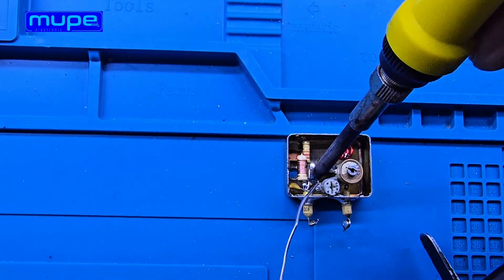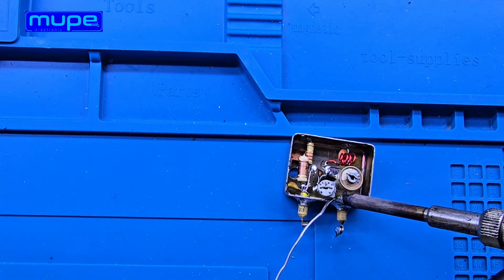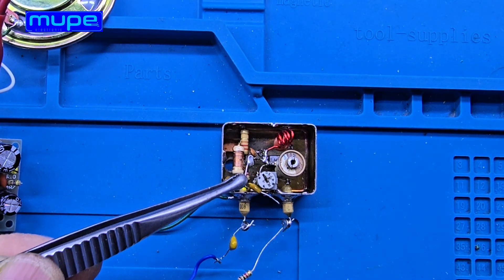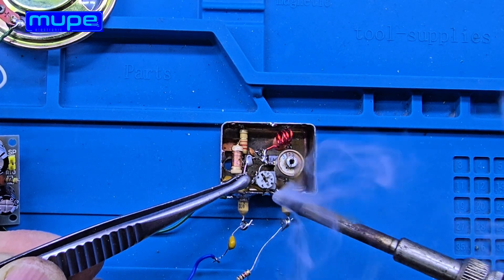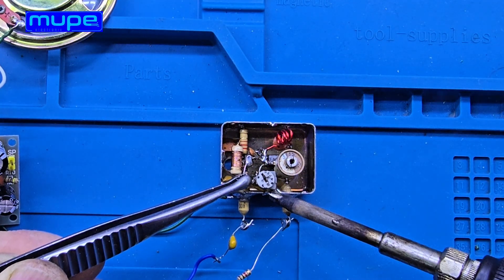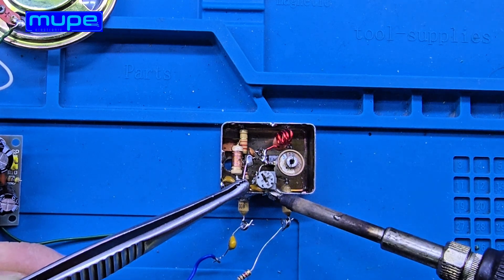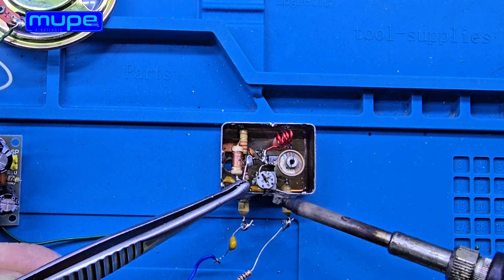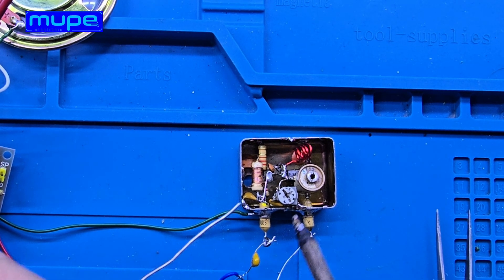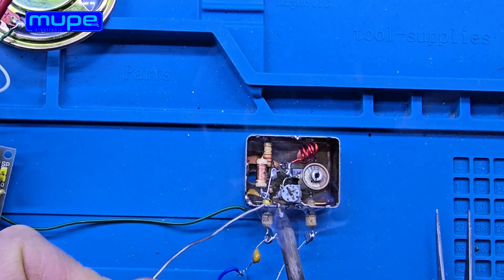RV1 is the most critical part of this circuit. This 47 kilo-ohm potentiometer controls the regeneration level. Turn it up and sensitivity increases, but noise goes up too. Turn it too far and the circuit starts oscillating. Right at that edge, you get the cleanest reception. The output signal can be connected directly to a high-impedance earphone or to a small audio amplifier.